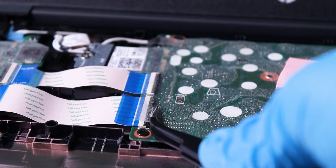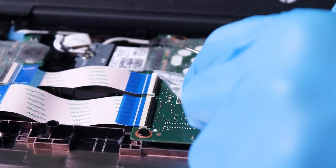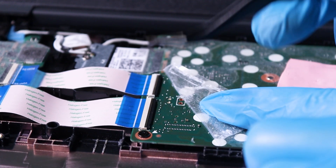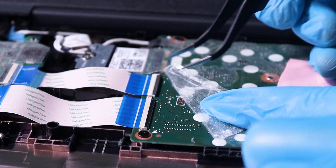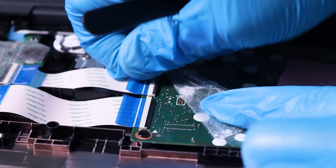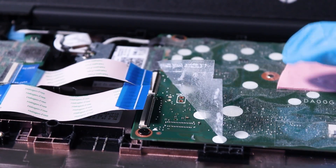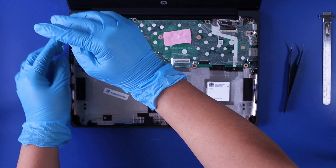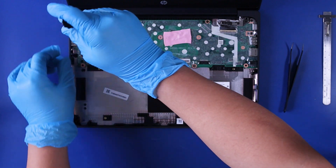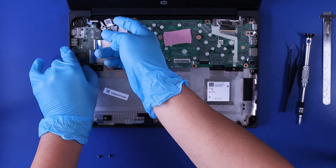Gently lift up to remove the battery. Gently peel back the protective tape, flip up the locking tabs, and pull back to unplug the daughterboard cables from the motherboard. Remove two 5mm screws, then gently lift up and pull back on the daughterboard, taking care not to bend or damage the ports.